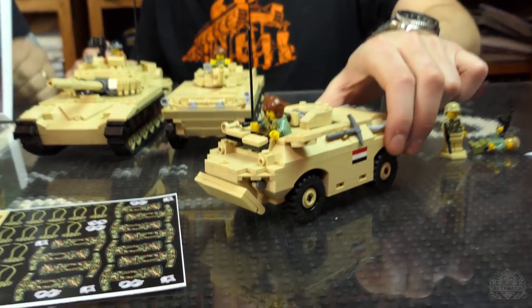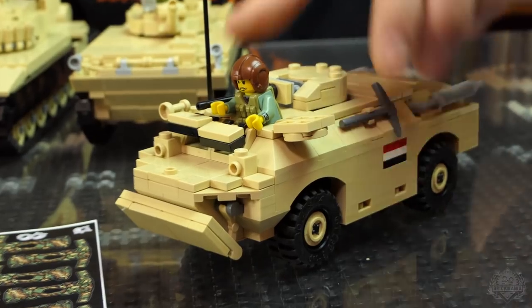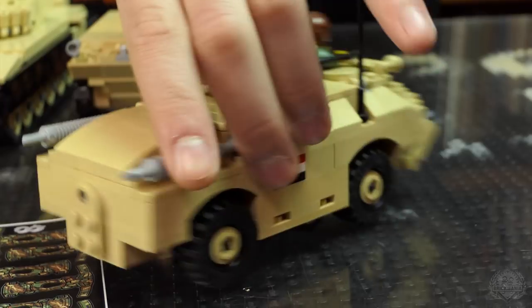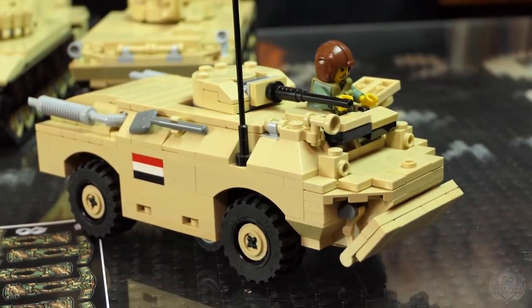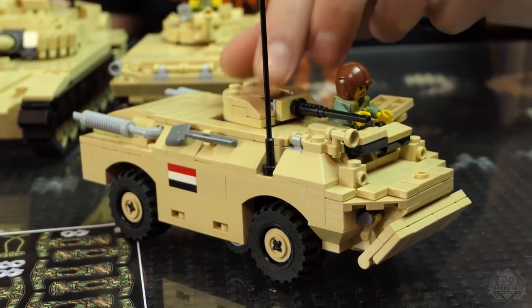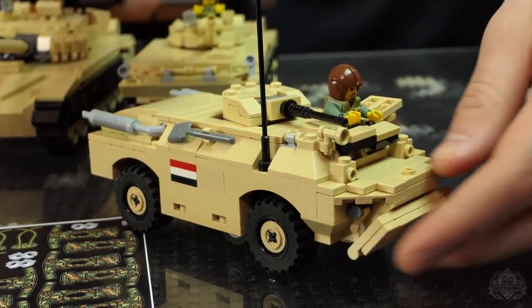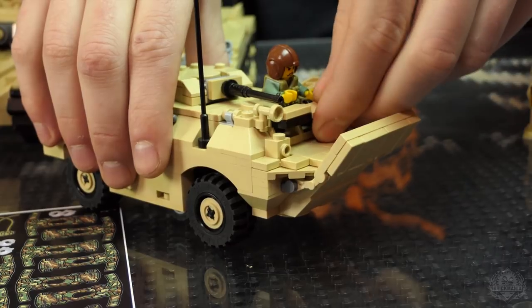This, I believe, is a BRDM-2. It's a Russian armored scout car. Of course, this is all Iraqi armor — when we say Russian, it's not necessarily Russians. It has some cool features: it has a deployable swim vane. We actually did a kit of this earlier, so we went through all the paces earlier in the year.